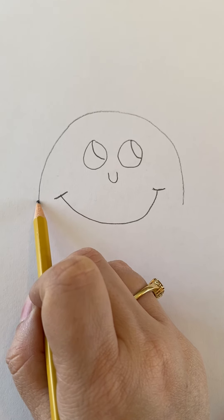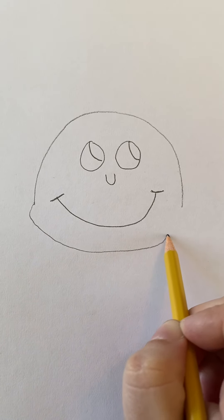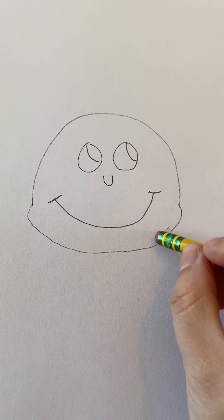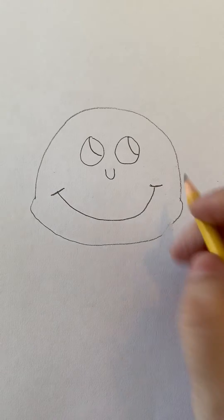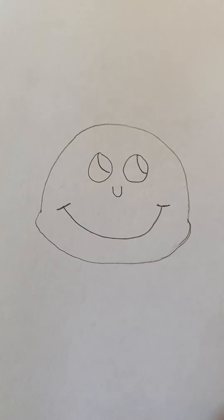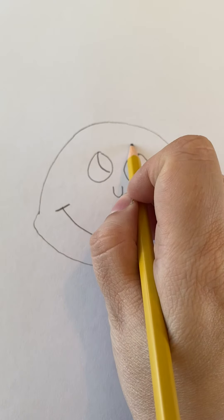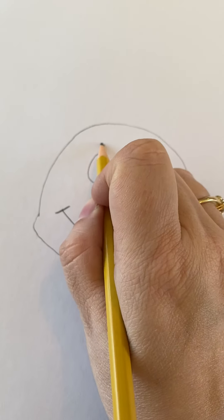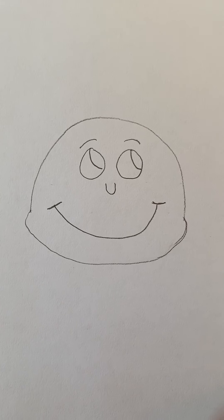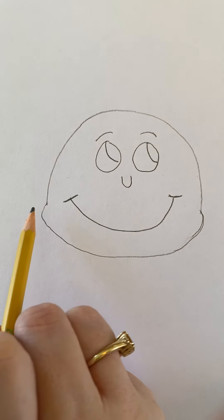Next, you're going to draw the bottom part where his cheeks are — you're going to bring this out just a little bit. If you make a mistake, don't worry, you can always erase when you're working with pencils. Next, you're going to give him just little half-moon shapes — that's going to be for his eyebrows.